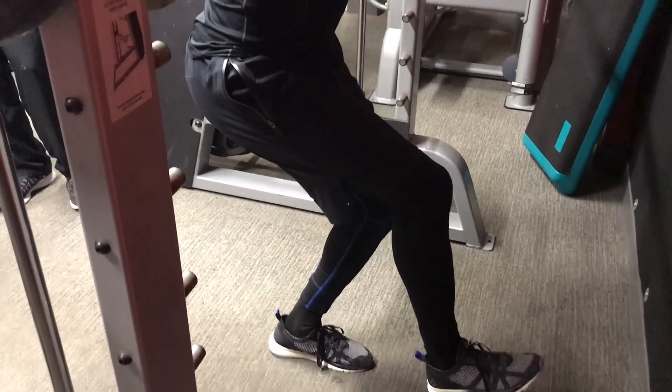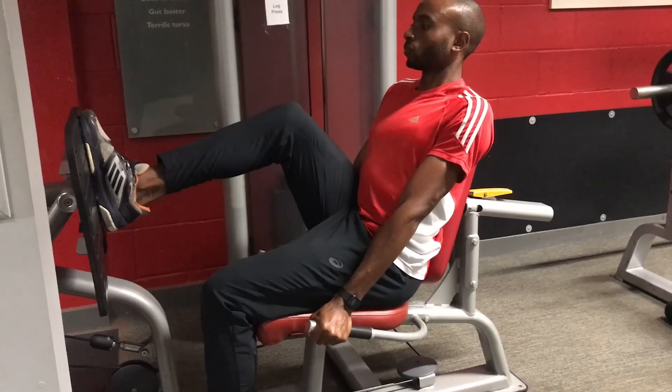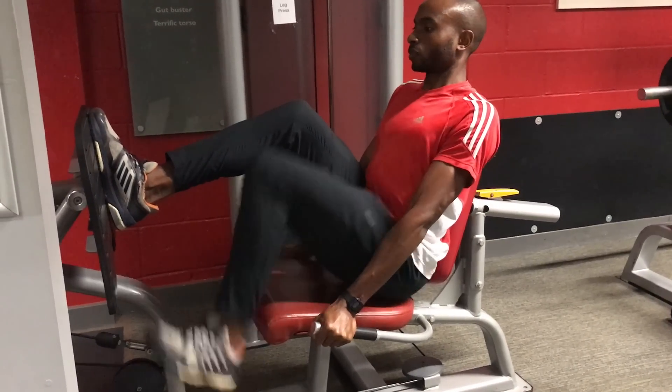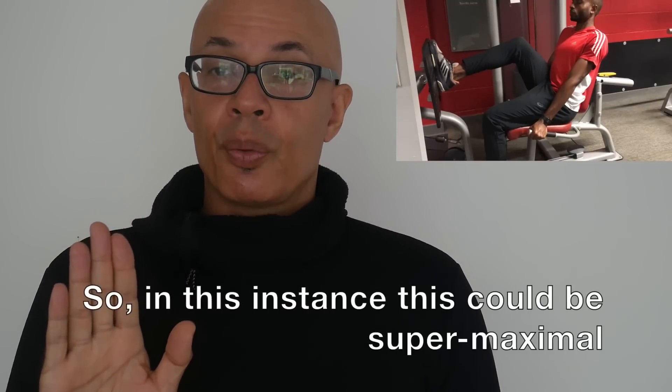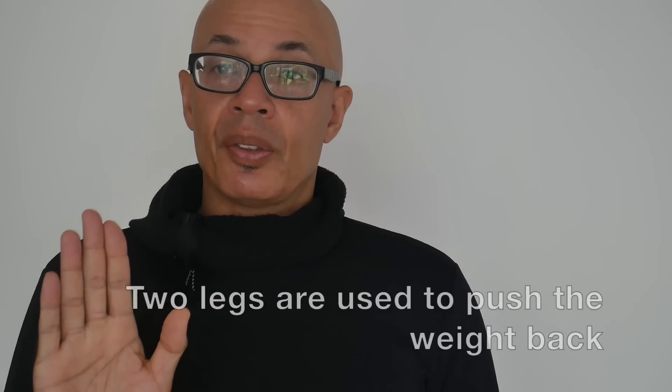In terms of isometrics, we've been working with single leg squats in a Smith machine — the bar is lowered to position and the knee angle is around 45 degrees, and the weight is held in position for about ten seconds. We're doing single reps on both legs five times with plenty of recovery. Another exercise we're using is the single leg press: we lower the weight back with two legs and hold it in position with one leg at the point where it would be very difficult to push it back, holding for about ten seconds.